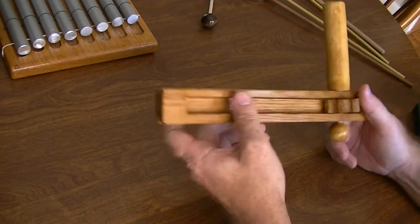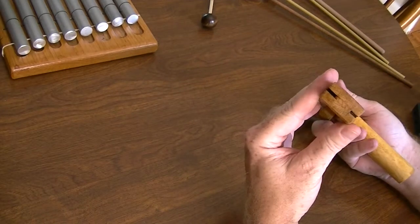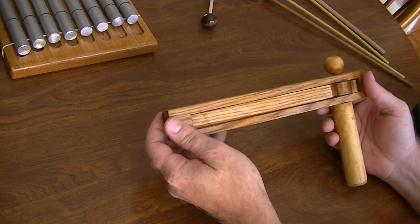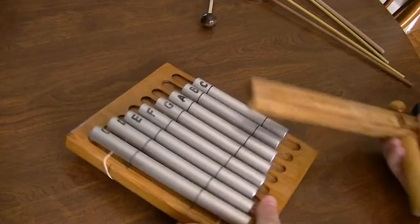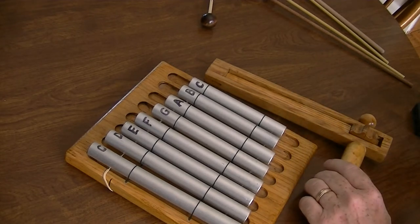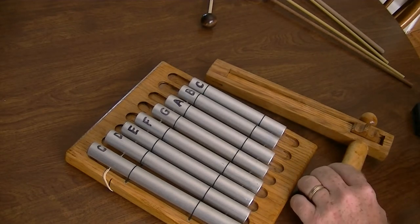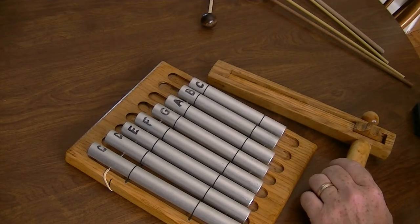It's pretty stout and really swings around in the air, so hopefully the kids don't bonk each other when they use it. Those were the two instruments — or noisemakers — I made recently. Hopefully it gives you some ideas for doing stuff on your own. Appreciate you watching, take care.